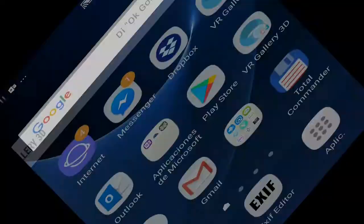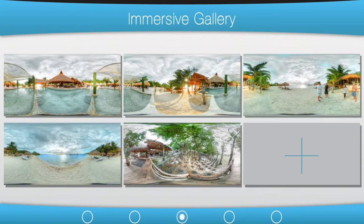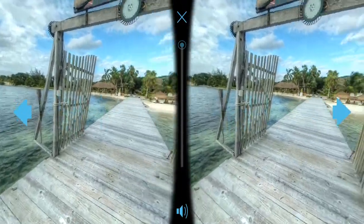This app is very good because you don't need any buttons — it's all designed to use with your Google Cardboard. You just add your pictures, put the phone in your Google Cardboard, and you can watch the pictures and change to the next or previous picture.